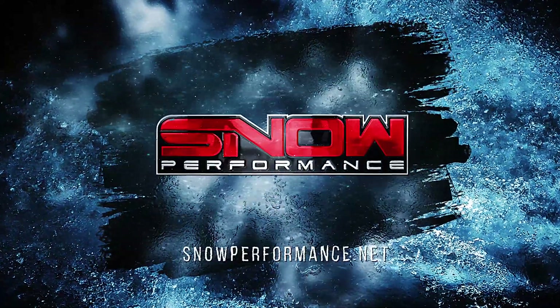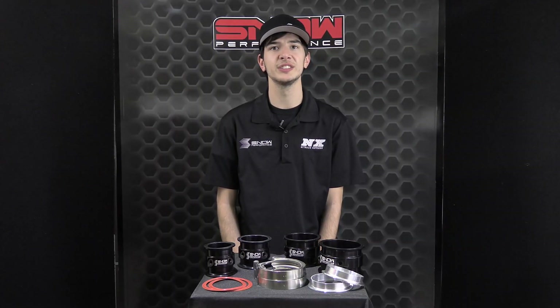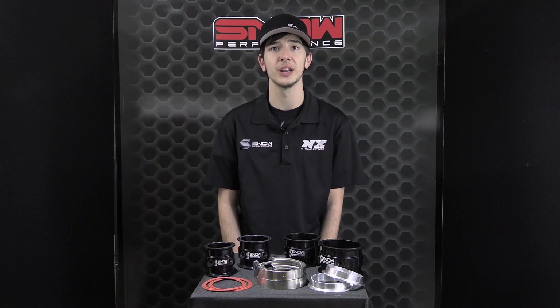It's Chase here with Snow Performance, and today we are taking a look at the Billet Aluminum Water Methanol V-Band Style Boost Cooler Rings. These water methanol rings connect via V-band flanges that you will need to weld onto your cold side intake piping, providing a secure and attractive way to cool your boosted air charge even at the highest amounts of boost pressure.